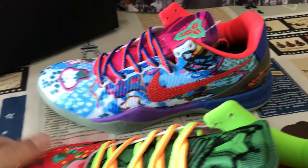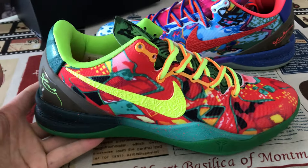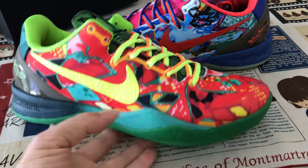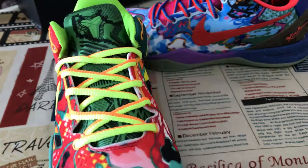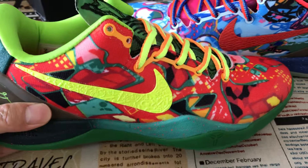You can see the tongue is a different color — different color, colorful art. Different color of the suit logo.